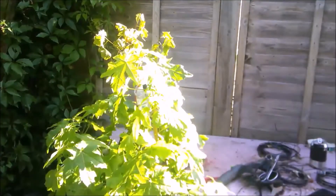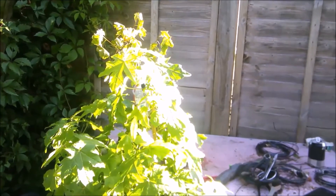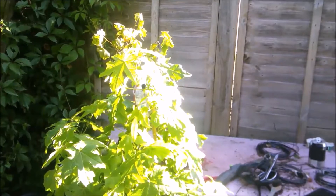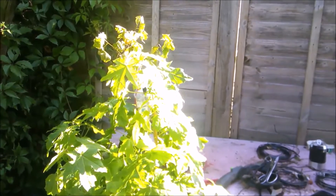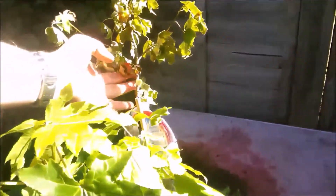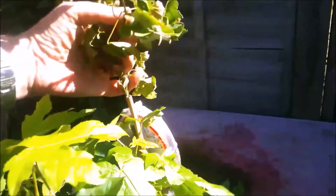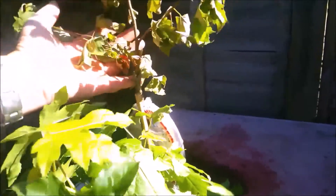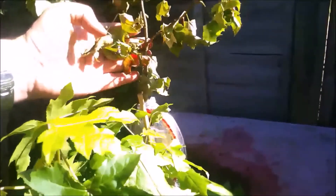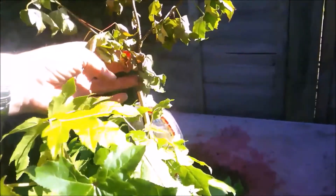If you watch my air layer disaster recovery video on the Trident Maple, you'll know that I said I was going to carry on leaving this. At the time, the upper air layer on this was still looking really green. That was only 10 days ago. But I think, as you can see, despite the sun shining on it, it's not looking so good now.